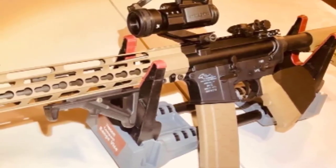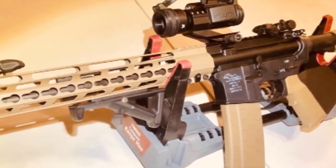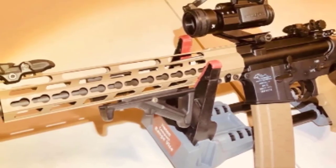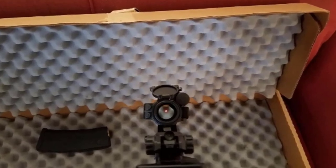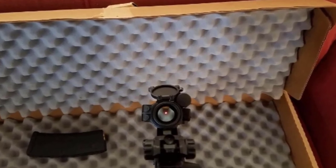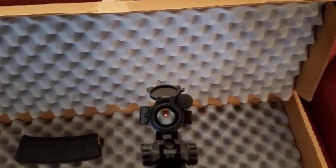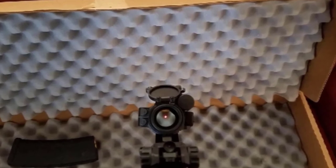Looking at the power source, the Holosun HS403C is actually a hybrid sight using both a battery and solar power. Compared to the typical red dot sight that offers 3,000 to 5,000 hours of battery life, the applied combination of technologies in the HS403C allows an incredible 50,000 hours of operation on one battery. The C letter in the HS403C means it is the model with a solar panel, with a CR2032 battery placed under the mount.